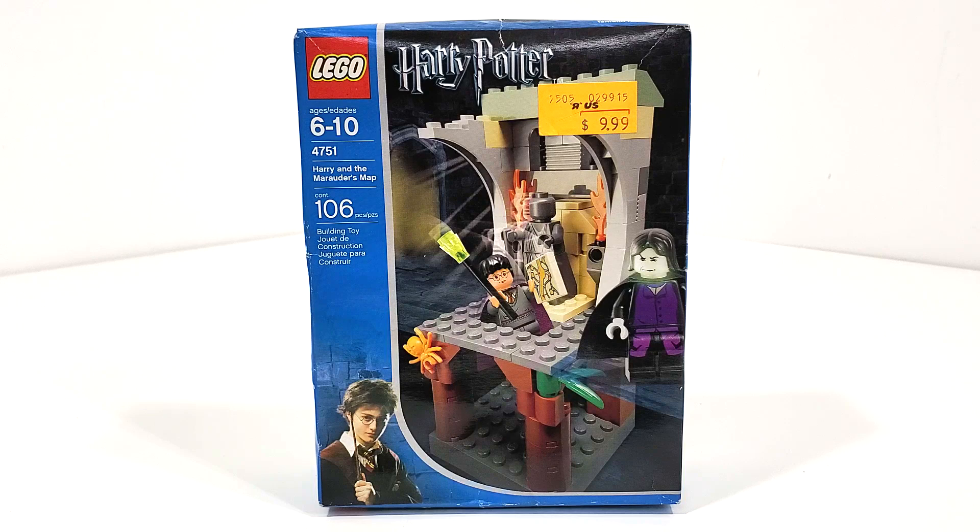Hello everybody, I am JediJackPenguin and welcome to another LEGO Harry Potter review. So today I'm really excited to be looking at set number 4751, Harry and the Marauder's Map.